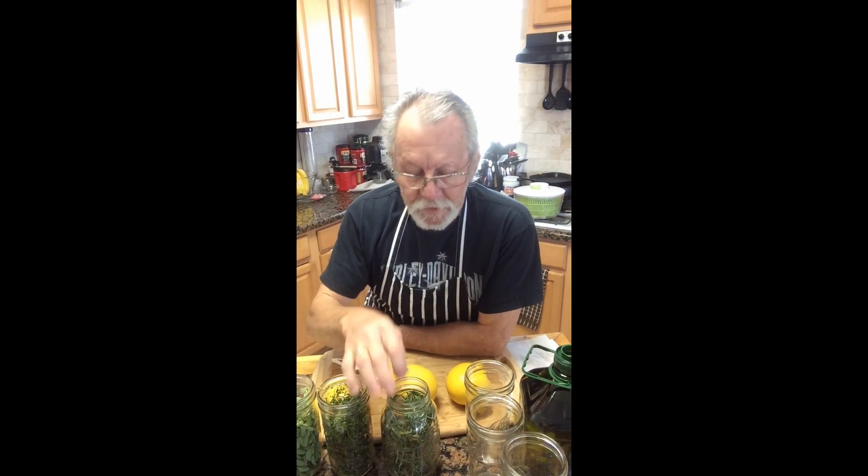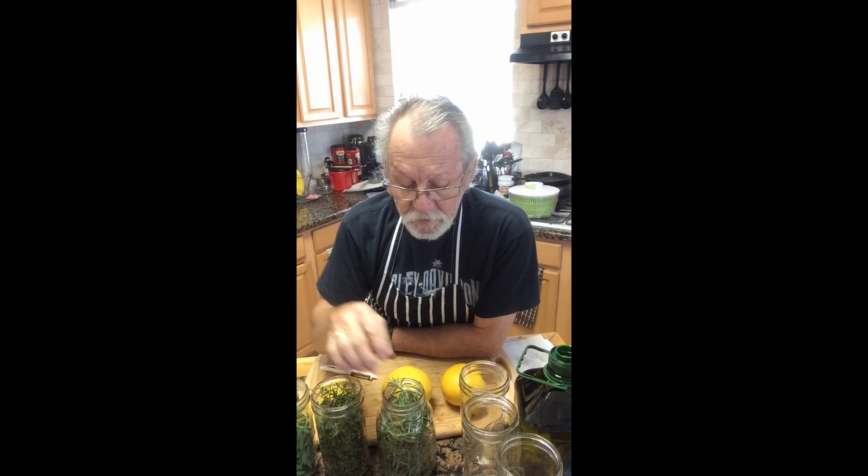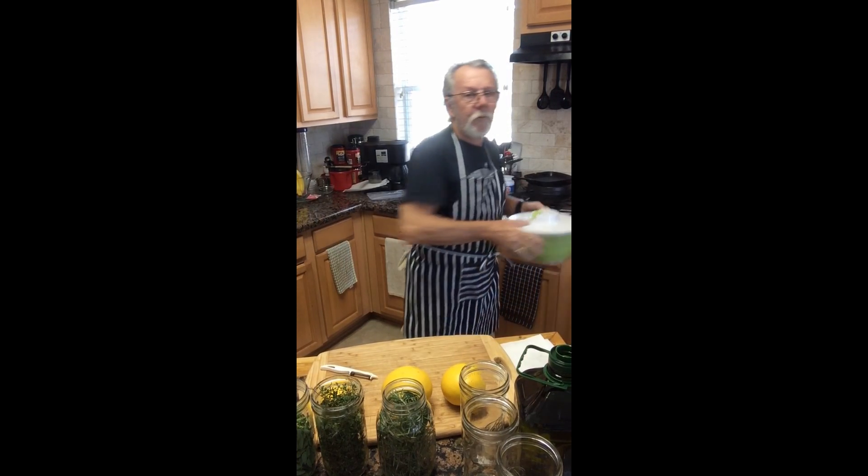It doesn't take much — just a little bit of oil, a couple of jars, some mason jars, and of course some fresh herbs. Make sure they're fresh and clean, so wash and dry them.